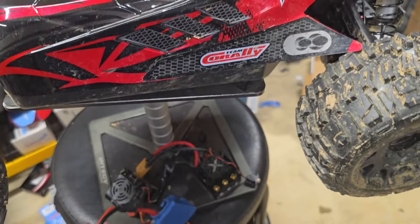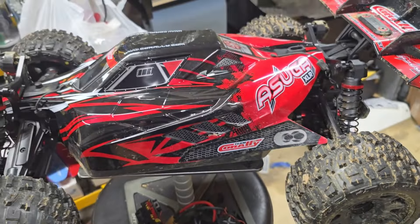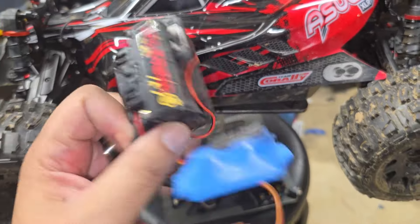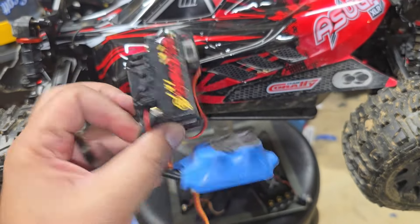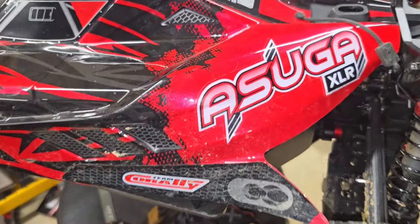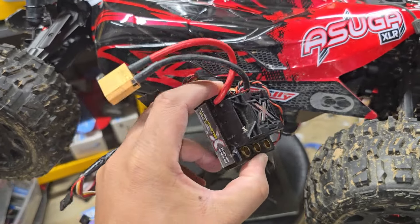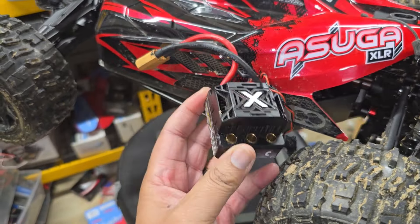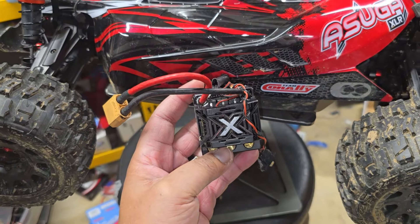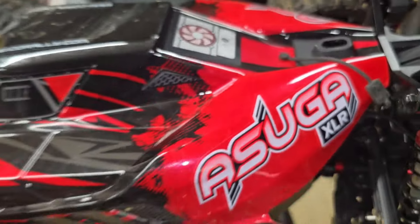They still produce and sell both of these ESCs, so I wouldn't call it a replacement — I would call it an upgrade. Depending on your budget, if you don't have a lot of money, go ahead and get a Mamba Monster 2. You're not going to be mad with the performance in a basher or speed run application. The Mamba Monster X takes it to the next level with cooling technology, data logging, sensor capability, and the Cobra 8 is the latest and greatest.